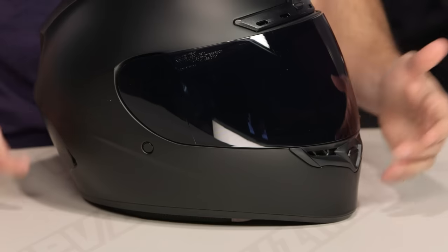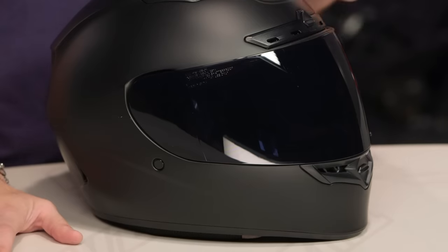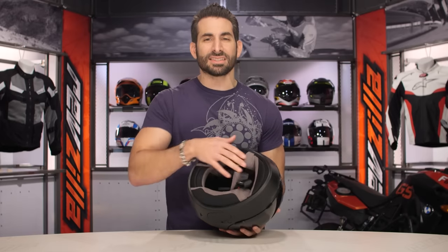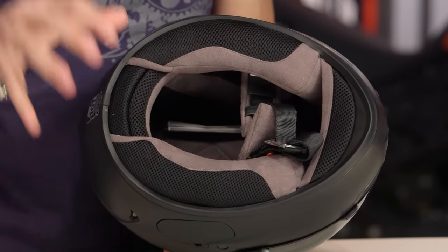If we dive in a little bit further, you're going to see some other features. Watch our full detailed breakdown video on the Bell Qualifier DLX. Just keep in mind that you're not getting that Transitions lens if you want to understand this helmet, which is really that stripped-down, murdered-out version. Still getting a fair amount of venting — we still have the brow vent, which is a nice feature. It's still going to use that DLX Coolmax interior, which again is a nice upgrade over the basic Qualifier.